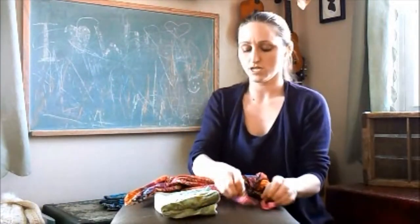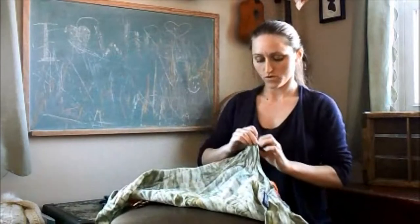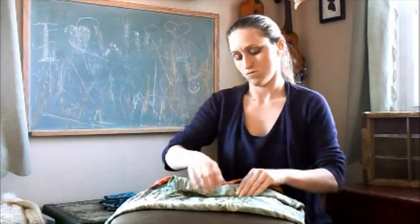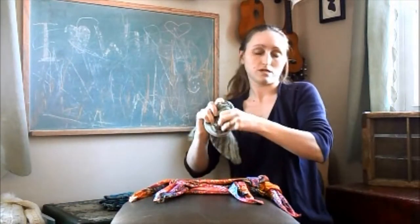Then you can take your other square that you're going to use for your shoulder strap. Fold that diagonally to make a triangle and then just roll it up. I would recommend tying a knot right in the center, because that way the shoulder strap isn't going to come unrolled on you.